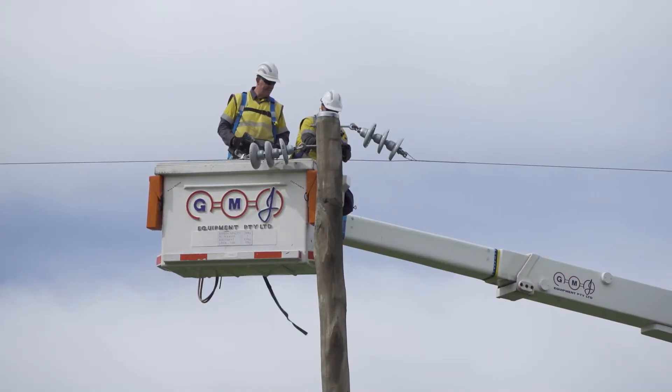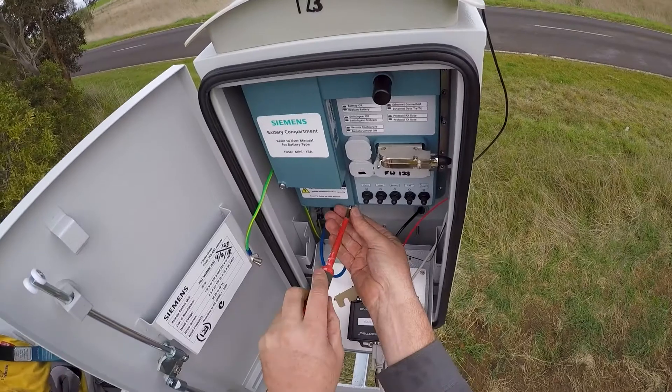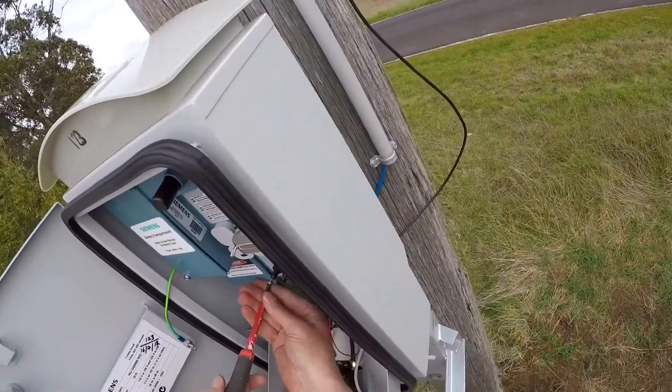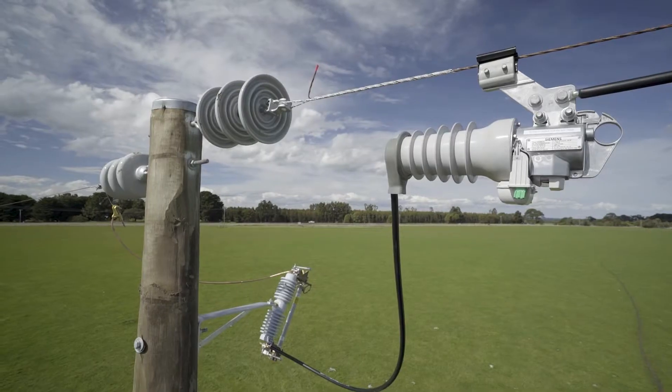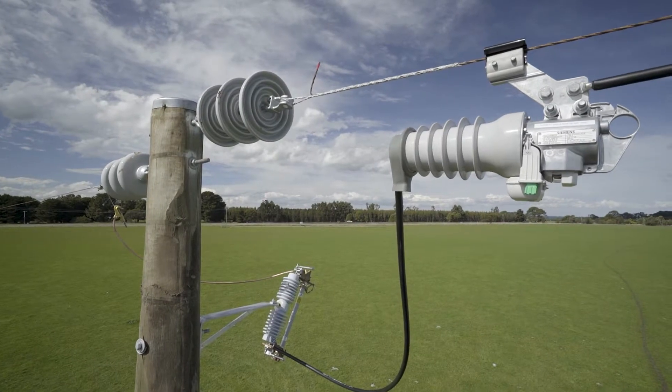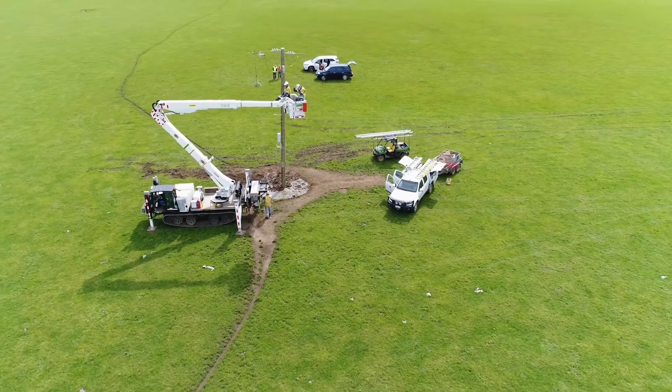Normally when there's a fault on a rural power line, a fuse blows and people can be without power for many hours. The Fuse Saver will detect the fault, clear it, and automatically reconnect supply — generally customers are without power for only a few seconds.